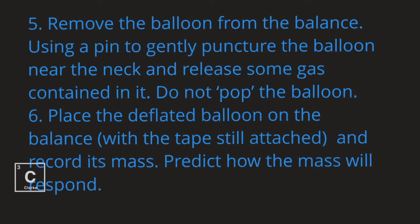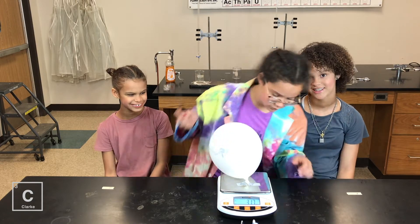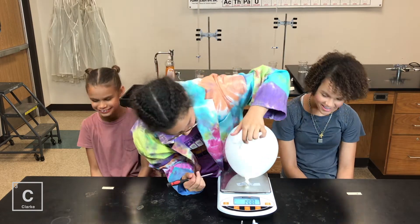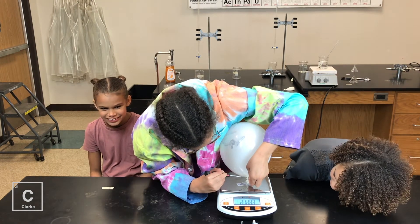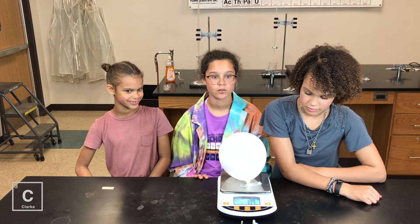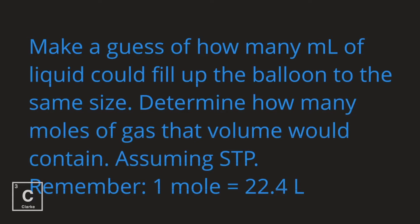Remove the balloon from the balance, using a pen to gently puncture the balloon near the neck and release some gas contained in it. Do not pop the balloon. Place the deflated balloon on the balance with the tape still attached and record its mass. Predict how the mass will respond. Make a guess of how many milliliters of liquid would fill up the balloon to the same size — it's just a guess, any number will do.